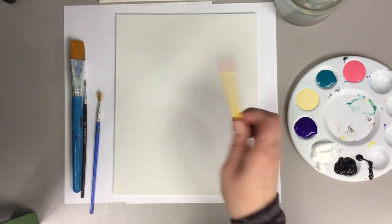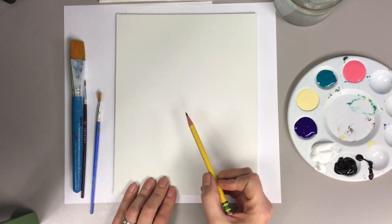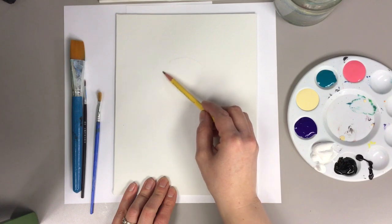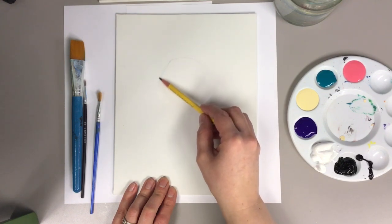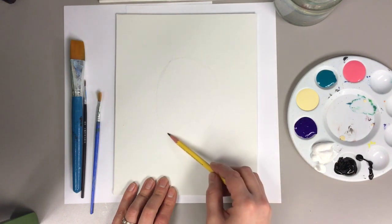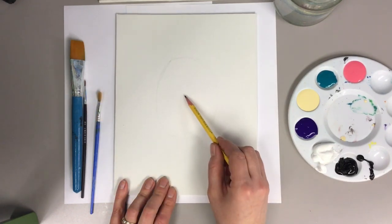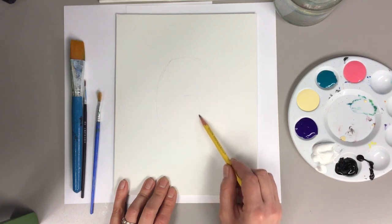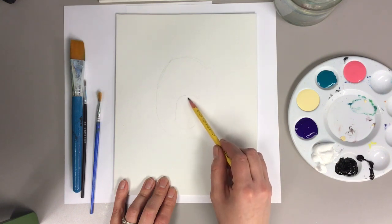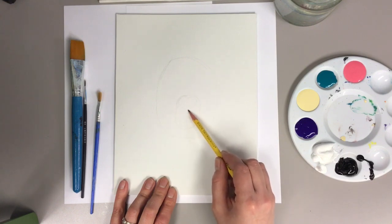The first thing we're gonna do is draw our llama. We are gonna start with the head — it's kind of like an oval-ish shape. You don't want it taking up the whole canvas, so directly in the center would be great. And then it has another oval-ish shape for the snout. I am gonna give mine a heart-shaped nose; you can do the same if you'd like.